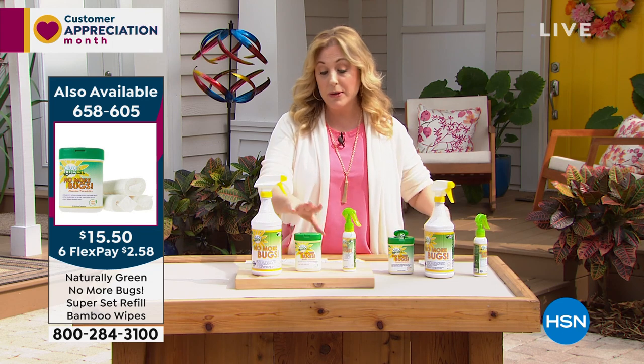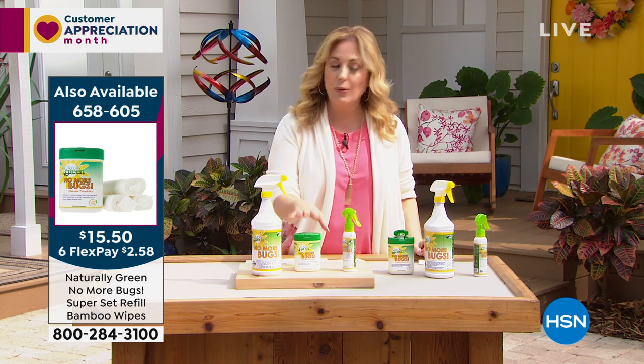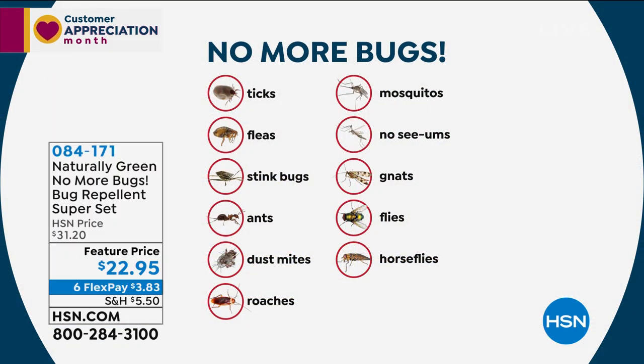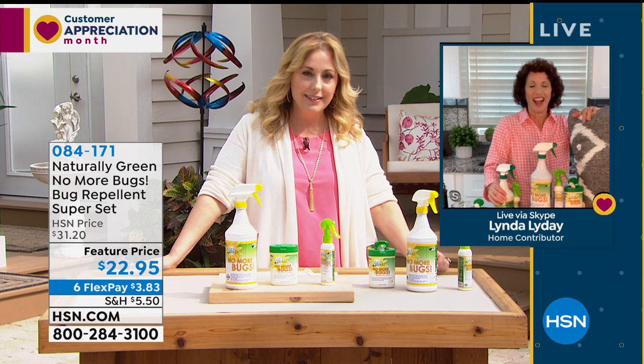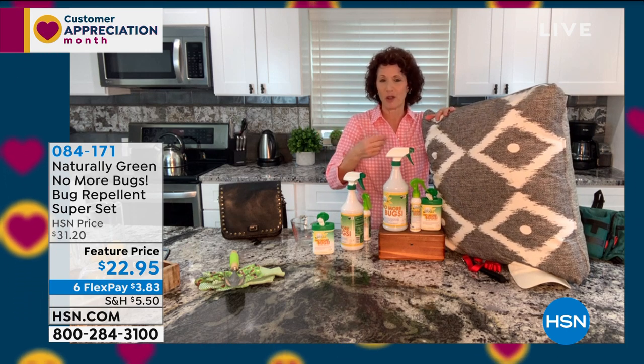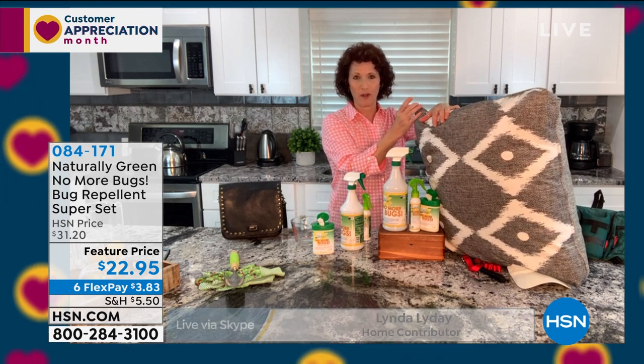The bugs repelled include ticks, fleas, stink bugs, ants, mosquitoes, flies, and horseflies — and horsefly bites really hurt. For dogs and cats, spray instead of using a flea collar — it'll save money and be better for your pet's health. The new head sprayer gives a really fine mist, and there's a little lock that toggles so you can't accidentally spray. This product won't stain your furniture, carpets, or pillow cases.